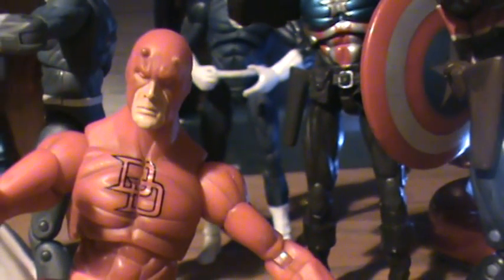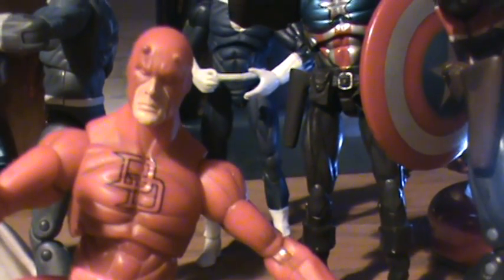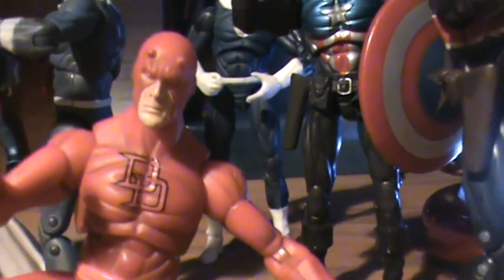Hey guys, Kestrel Customs here with another mold video. This time it's going to be the Daredevil mold.